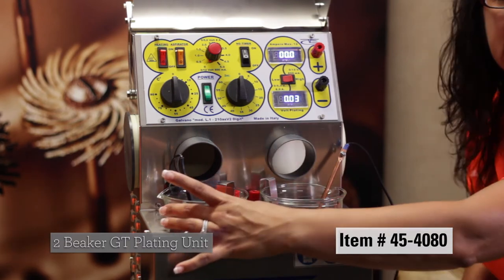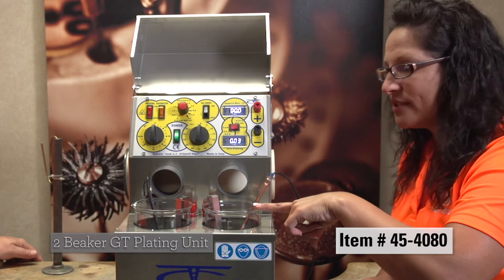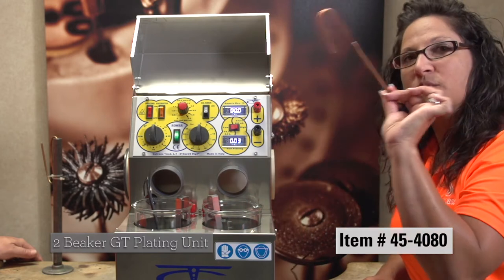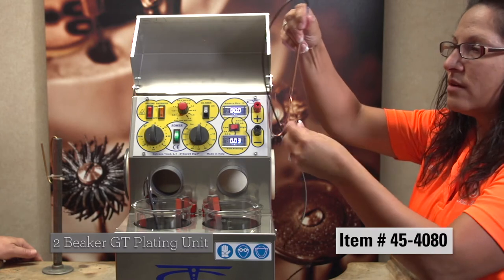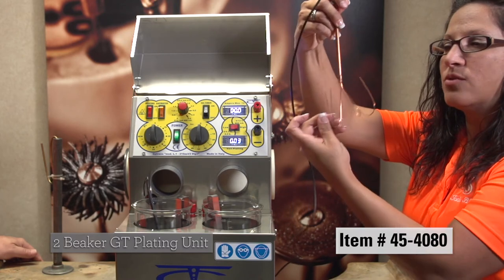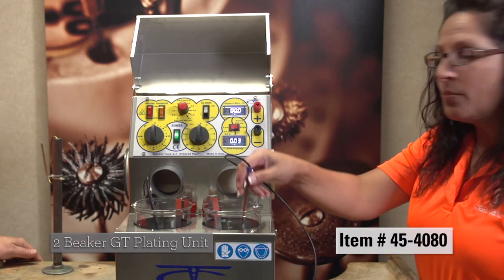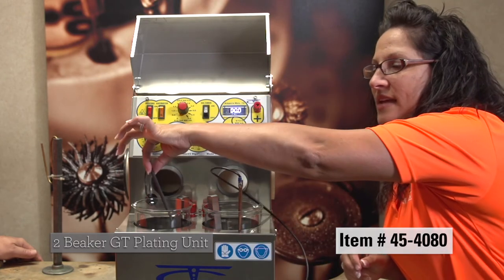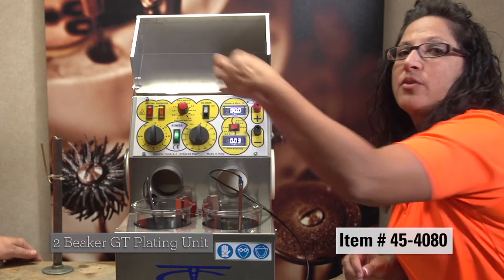It is a one heated unit — your rhodium would go in this one, your electro clean in this one. Comes with a fork type lead to hang your rings on, or your mountings, when you're plating. It also comes with a thermometer so you're always sure that you have the correct temperature.